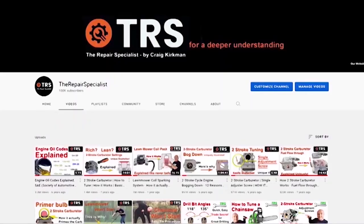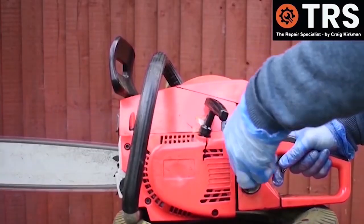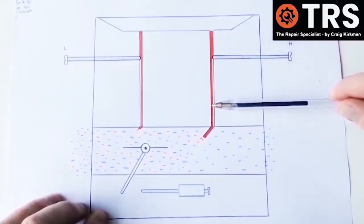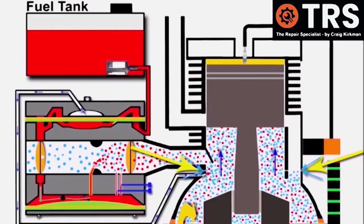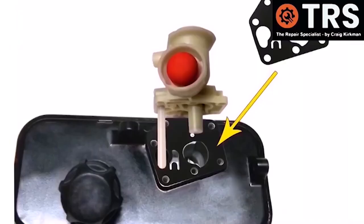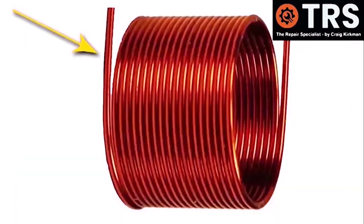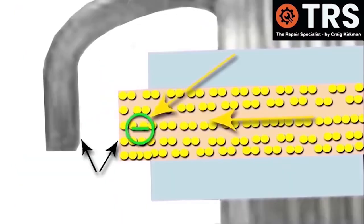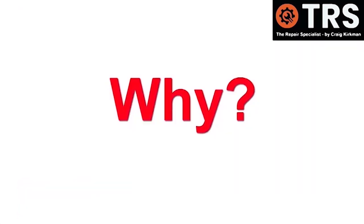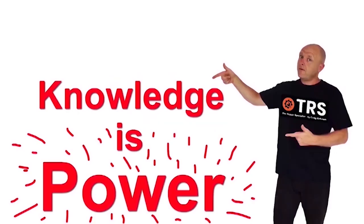Welcome to the Repair Specialist channel. I'm Craig, the owner and creator. Having been in the trade for around 30 years, I now make videos relating to the diagnosis and repair of small engines and machinery — how things work and why — in layman's terms using clear visual explanations, to help you gain a deeper understanding and a firmer knowledge base. Because knowledge is power. So let's get to it.